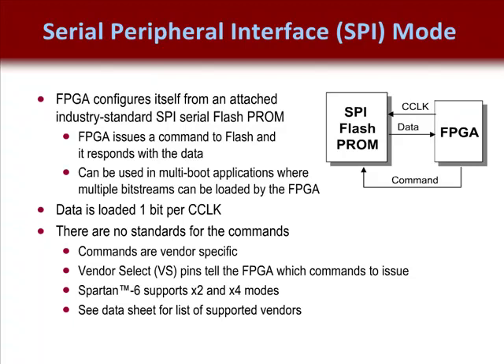This data is loaded serially and thus is not as fast a configuration scheme. In Vertex FPGAs, the FPGA requires the vendor-select signals — that is, the VS, which is 3 bits wide. These bits are used by the PROM to determine which vendor's SPI flash PROM is being used and which commands to issue that are appropriate for that vendor.